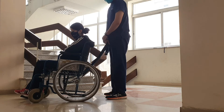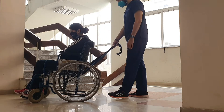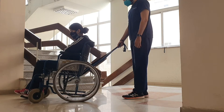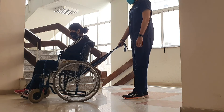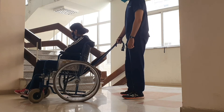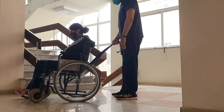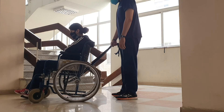A very important thing to demonstrate here is the role of the therapist. There is a rope tied around the frame of the wheelchair, and the therapist holds onto this rope. If the person loses balance, the therapist can pull on it to straighten them up and prevent a fall.